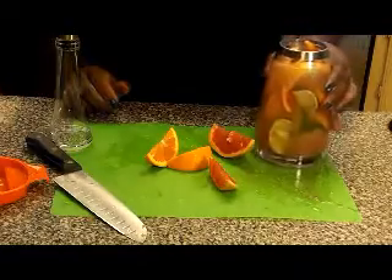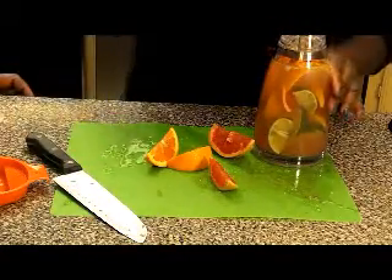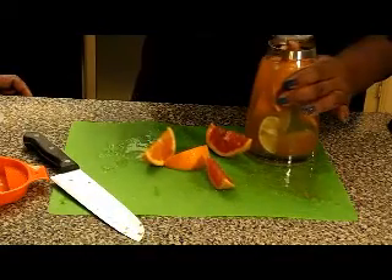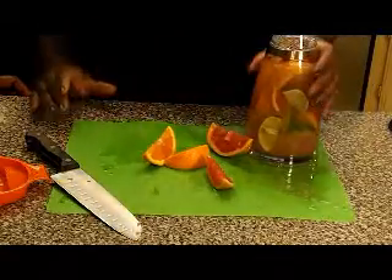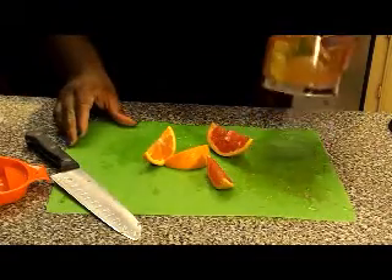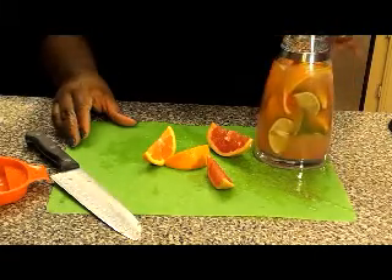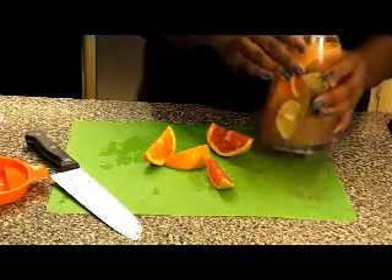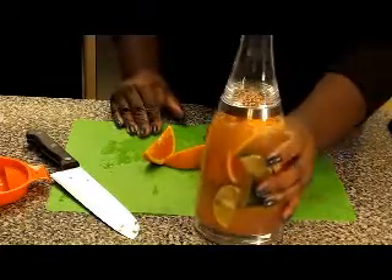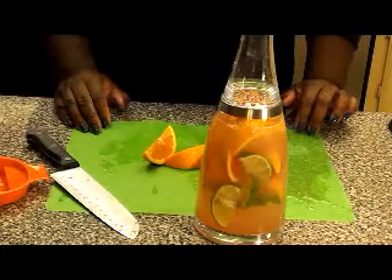Okay guys, we have it filled to capacity and we are going to put the top back on it. This bottle has a strainer on it so it is going to catch those seeds. We are going to let it sit a while and we will be back to try out our detox water.